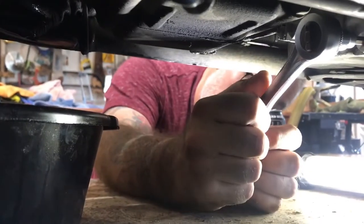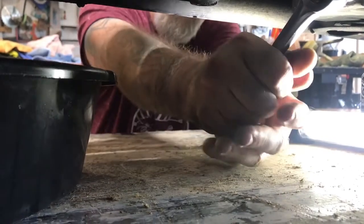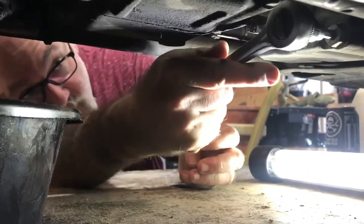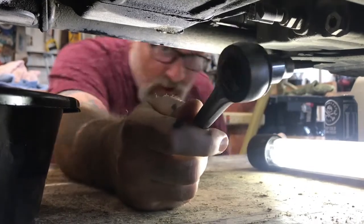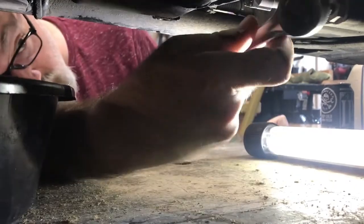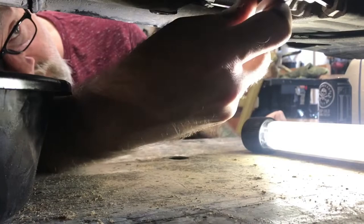All right, we got the filter out. Now, what better than doing it right there. Am I going the right way? Should be pushing down on it — trying. I can't believe how tight everything is put on this thing. It's like a diesel mechanic's been working on it.